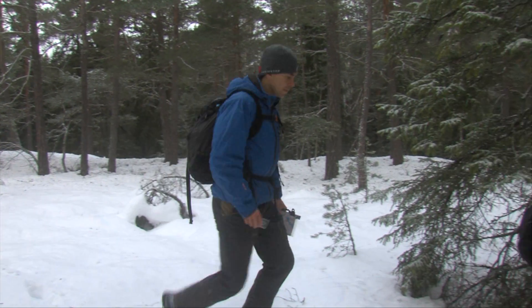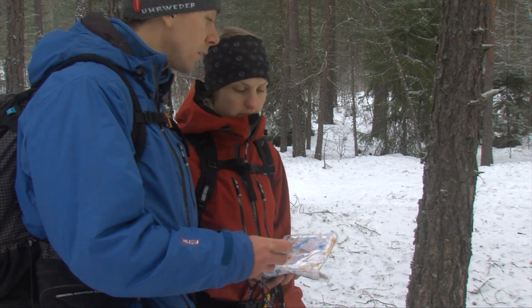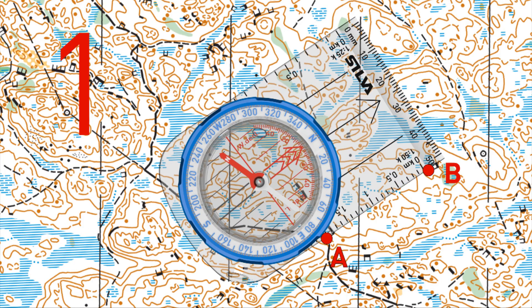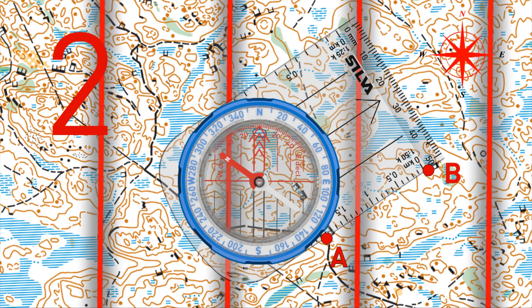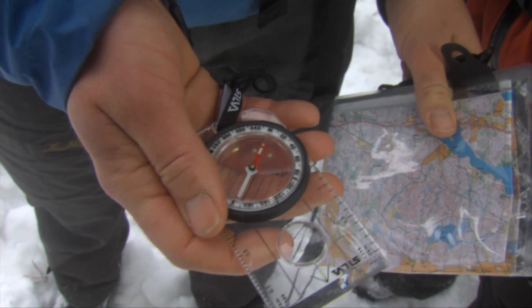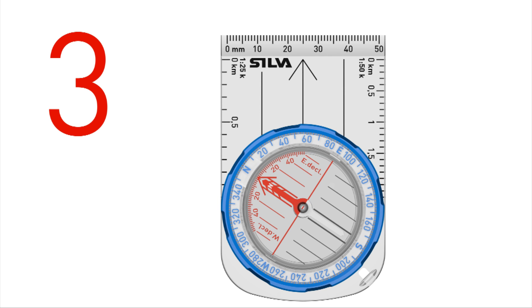When you reach a position after which you have no significant terrain objects to follow, you should use the Silva 123 system to travel a bearing from the map. Place the compass on the map with the edge along the desired line of travel. Make sure the direction of travel arrow points towards your destination. Rotate the bezel until N on the graduation ring points towards north on the map. Check that the north-south lines are parallel to the map meridians. Hold the compass horizontally in front of you. Turn yourself until the north end of the needle points towards N on the compass graduation ring. The direction of travel arrow now points precisely to your destination.